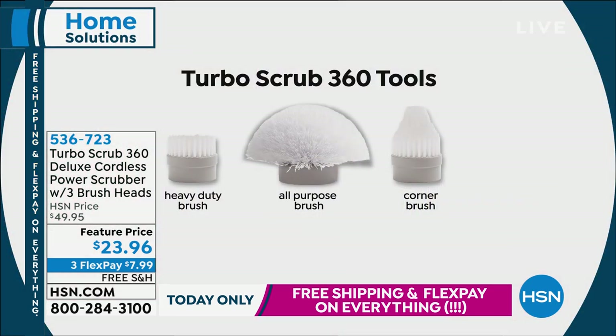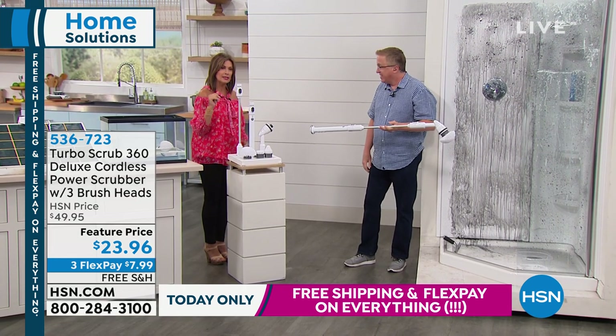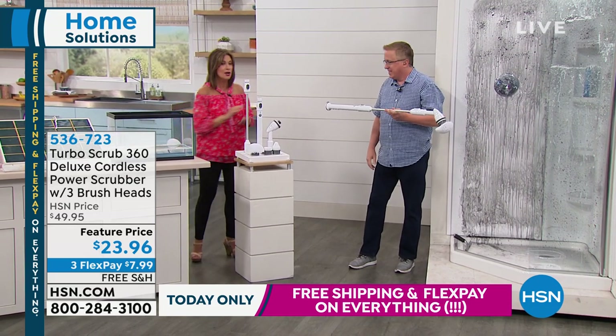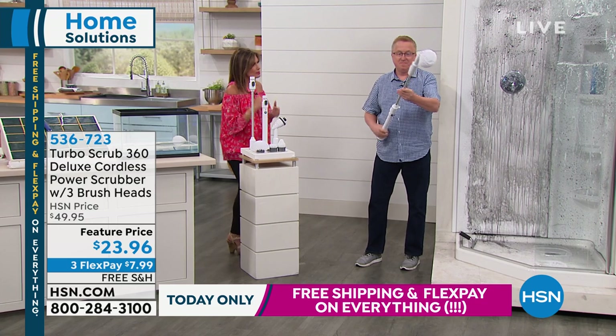$23.96 at a featured price. Three flex payments, free shipping only today. And I believe this is while supply lasts — the final, I think about 2,000 of these.